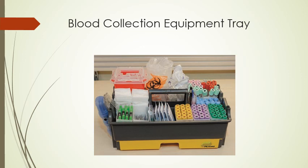It's always important that we make sure our blood collection equipment tray or cart is fully stocked and ready for us. We always want to make sure we're prepared.